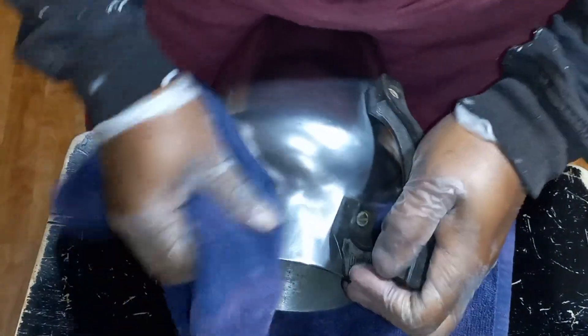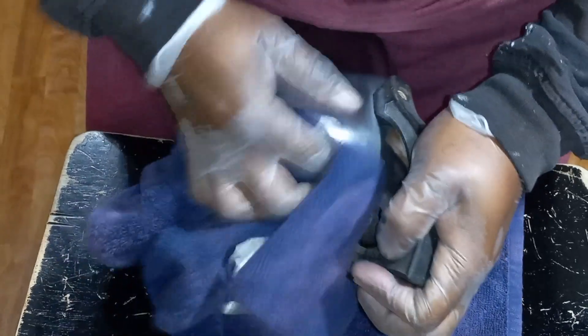I'm actually getting this ready for Thanksgiving brunch — well, brunch before Thanksgiving. This is ready. Let's see what teapots I want to use.